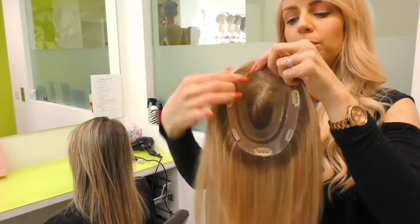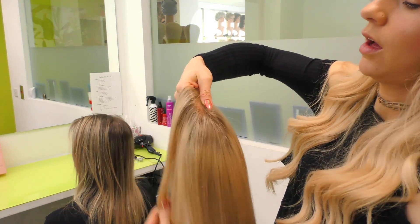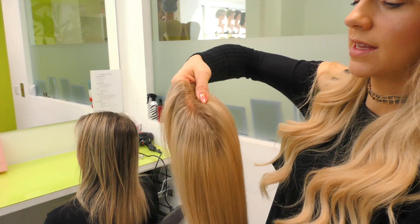This piece is purposely made with the mesh in the middle so it gives the natural effect of the follicle coming from the scalp.